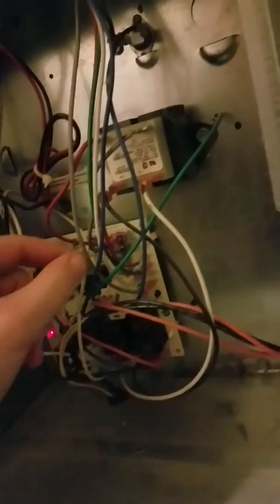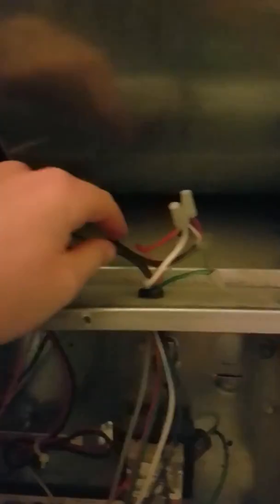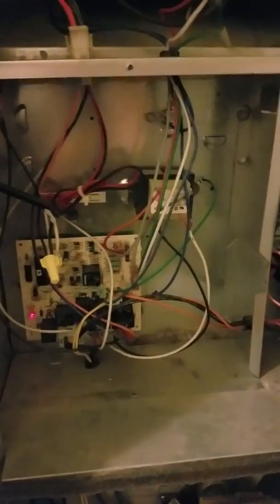Pretty easy to locate it on this furnace. The gray wire goes down to the C on the control panel, goes up here, connected to your blue wire that comes from your thermostat wiring. And there you go. When you go to hook up your Wi-Fi thermostat, now you can connect your thermostat to the blue wire. Once you power up your furnace, it'll power up your connected thermostat, your smart thermostat. So there again, a little tutorial on how to locate a C-wire on your Nordyne Intertherm M1MB furnaces from the control panel. Thank you. This has been John. Take care and have a wonderful day. Bye.